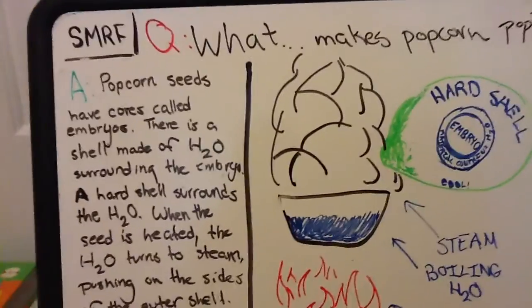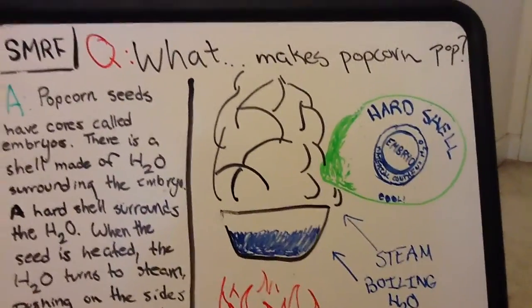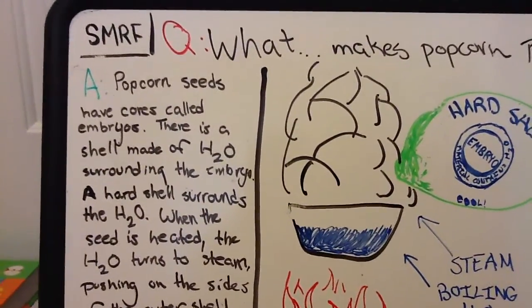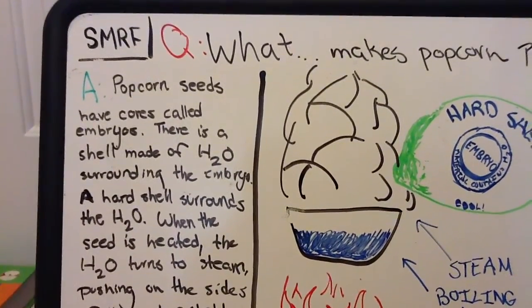Hey guys, welcome back to another SMURF video. If you don't know what SMURF stands for, it stands for Science, Math, Reading, Fun, and we do these random videos almost every single day and we answer real questions from real people.